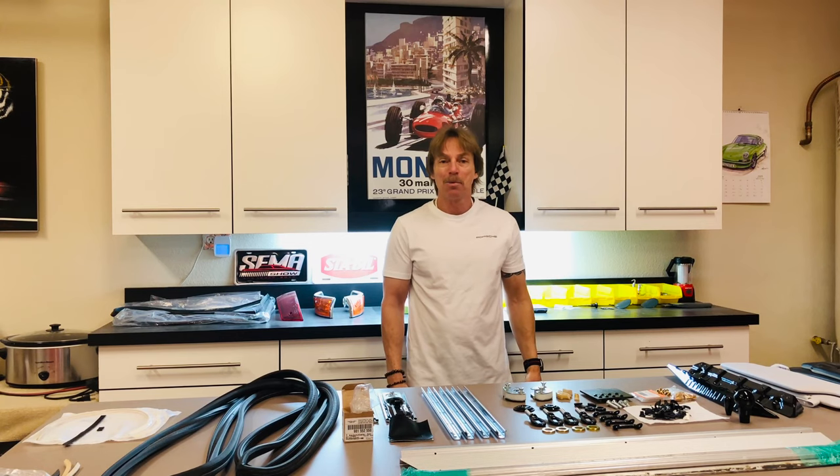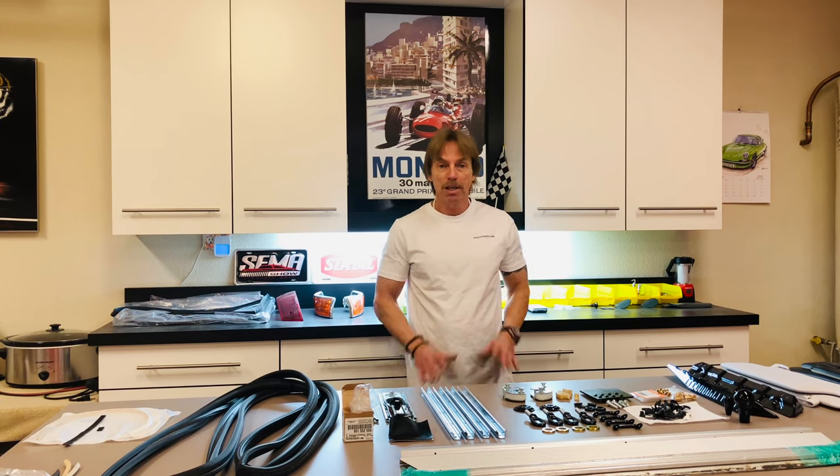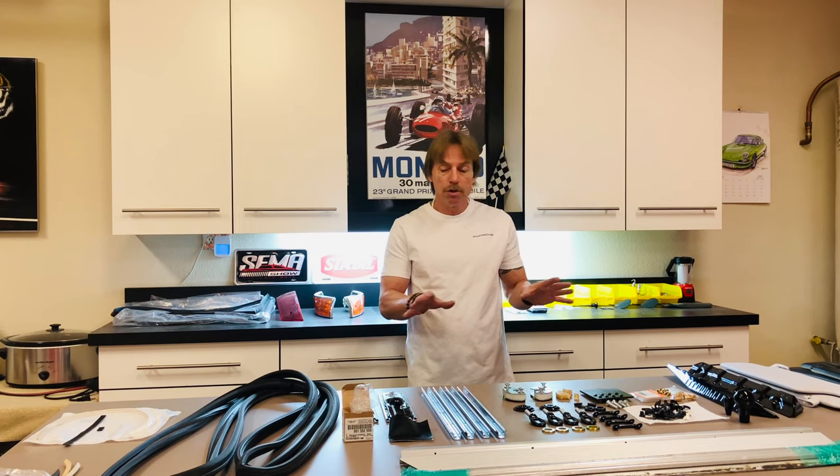Hello everyone, welcome back to our Porsche restoration project. We're all done traveling around, going to car shows and having a good time, so it's time to get serious and get our restoration back on track. Today we're going to take a little bit of a break from our upholstery work and roll through some of the trim.